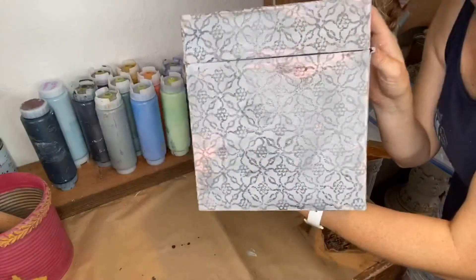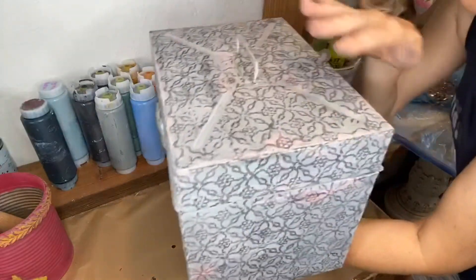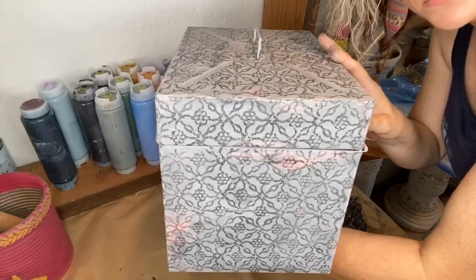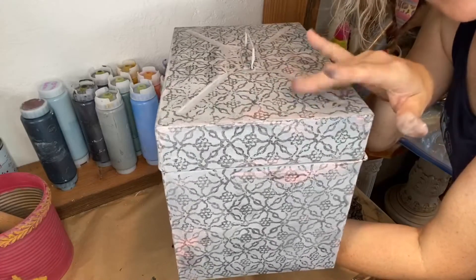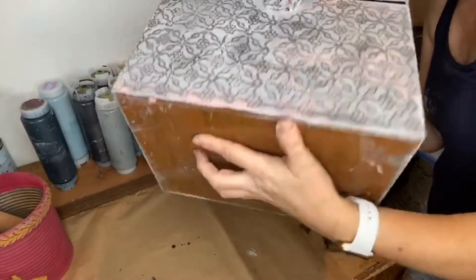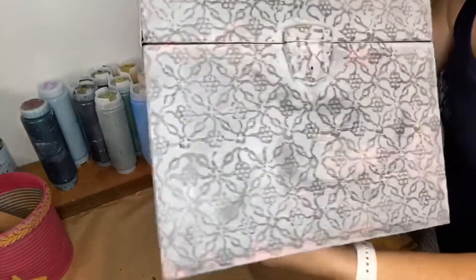Look how fun that is! And I could distress it back — you know, stress it with my clay paint. You can use a wet wash rag, and for the ink you'd use a fine grit sandpaper. So from this, to that, to that.